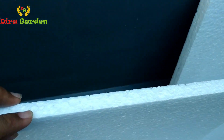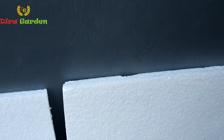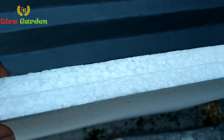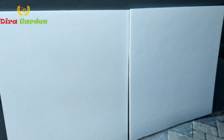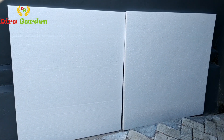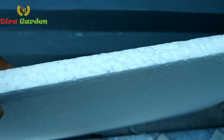Untuk styrofoam dengan ukuran 1x1 meter ini, kemarin saya beli dengan harga Rp10.000 per lembarnya. Setelah semua bahan tersedia, langkah selanjutnya yaitu merekatkan 2 buah styrofoam menjadi satu dengan bantuan lem Raja Wali. Hal ini dilakukan untuk mendapatkan ketebalan 3 cm yang kita butuhkan untuk sistem pembesaran. Langkah ini sebenarnya tidak perlu dilakukan jika kita bisa mendapatkan styrofoam dengan ketebalan 3 cm langsung dari tokonya. Namun karena stok styrofoam 3 cm habis dan hanya tersisa yang ketebalan 1,5 cm, maka bisa kita siasati dengan cara seperti ini. Sementara untuk sistem pembibitan tetap menggunakan ketebalan 1,5 cm.